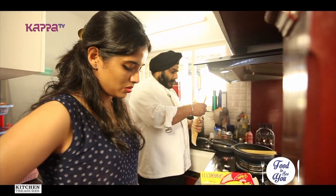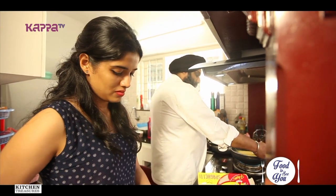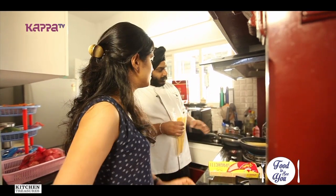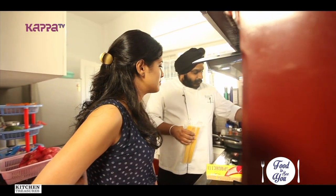Now what I'm doing is putting the spaghetti in water — this will boil the spaghetti. It's not covering fully inside, so once it starts getting soft and melted, we'll push it in.